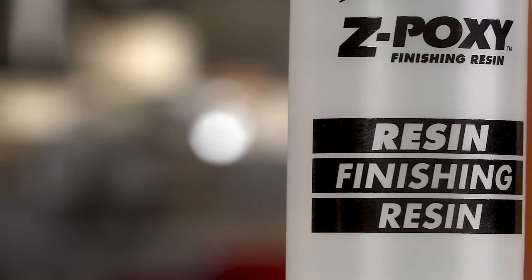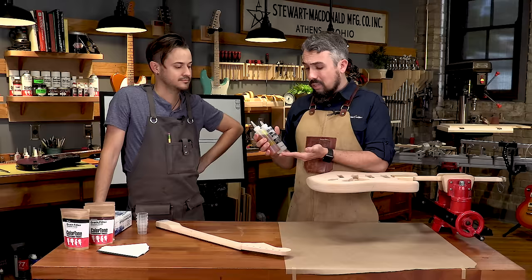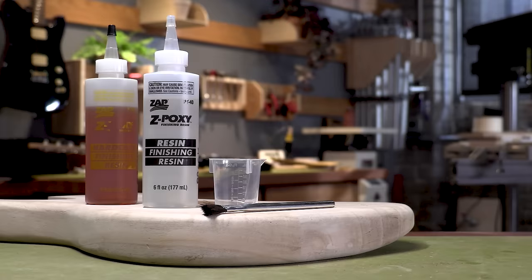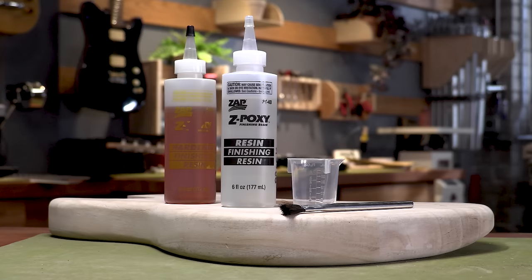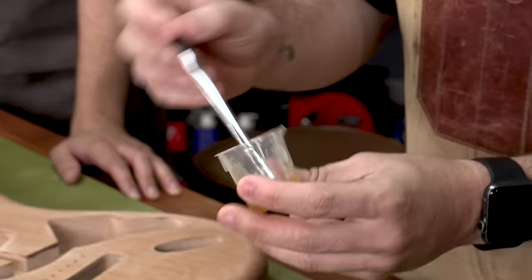We're going to use Z-Poxy finishing resin — you need to make sure you're using what is referred to as a finishing resin specifically. One thing to mention: if you mix up too much inside a cup, you'll get a thermal runaway effect and it can heat up and cure super fast. Mix up only as much as you think you'll need because it'll actually dry quicker in the cup than on the guitar due to the heat it creates while curing. For PPE, all we need is nitrile gloves — Z-Poxy doesn't even have a nasty smell, which is nice especially if you're working at home.